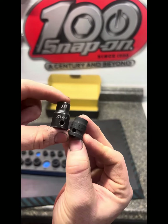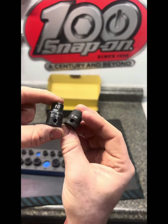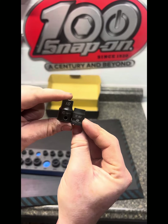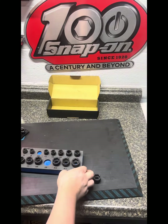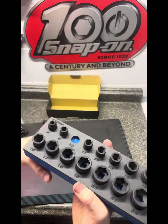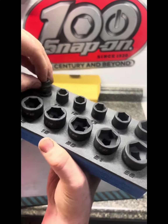Here is a Capri shallow 10mm next to the stubby 10mm — even then, once again, it's a night and day difference. So if you guys are in the mood to get some crazy awesome shallow impact socket sets, go ahead and definitely check out Capri Tools.